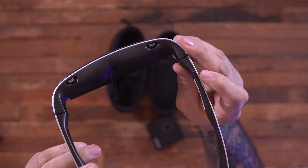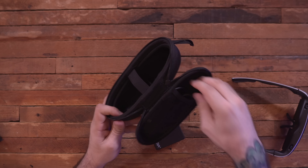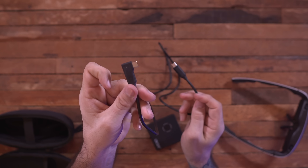Inside we have a serial number and a nice little carrying case. The USB-C cable it comes with is actually pretty cool because it has an L-shape on the end, which makes a lot of sense — when you plug it in and put it on your face, it's nice to have that cable running straight down past your ear.